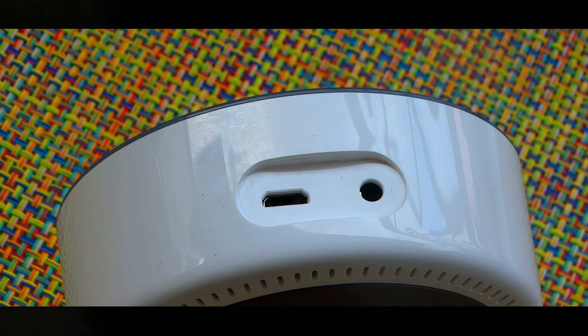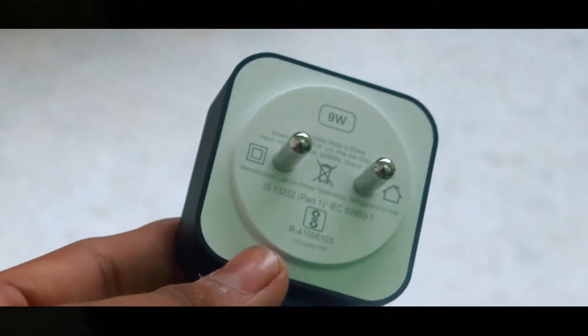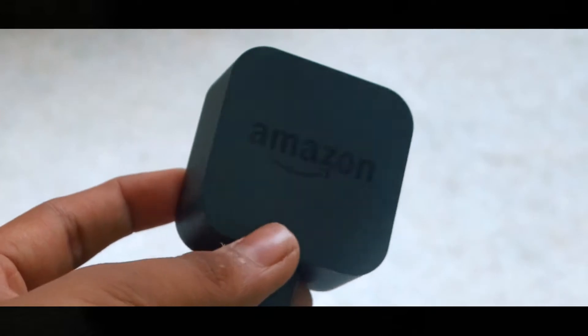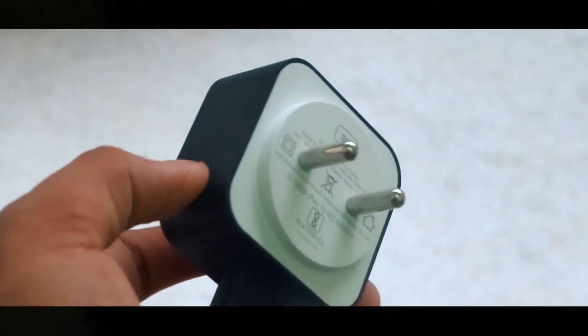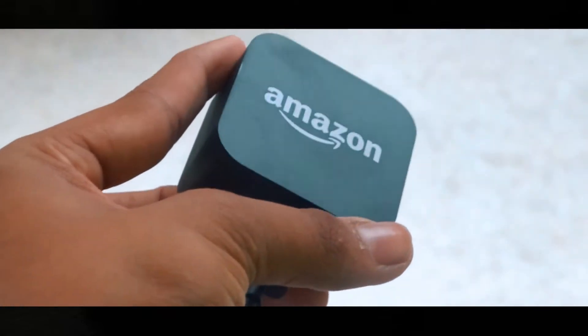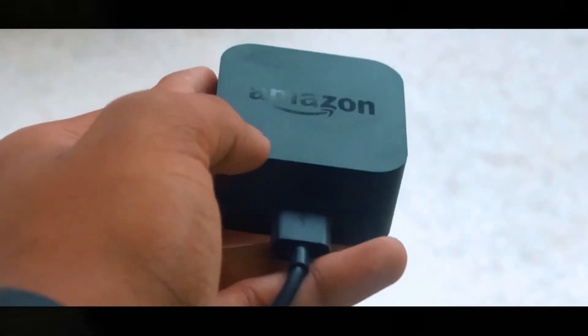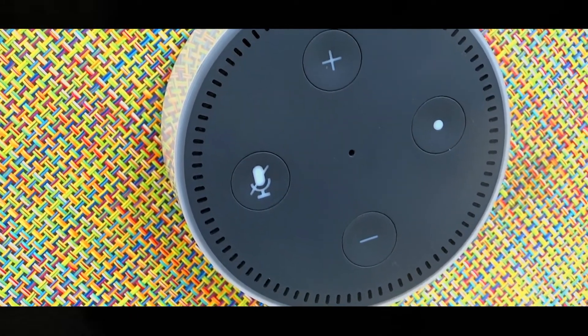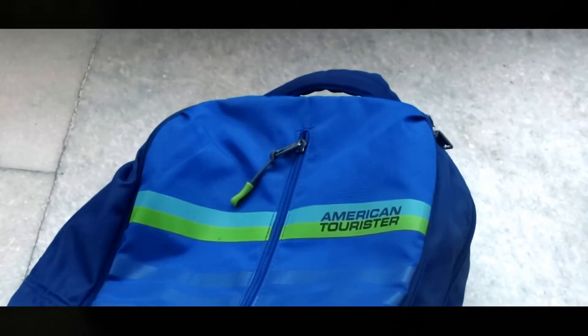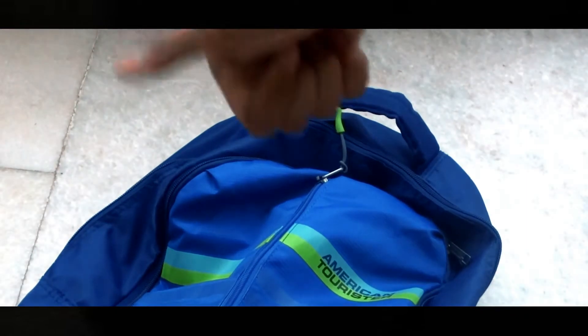The 3.5mm audio jack is great — you can connect any Bluetooth speaker with an aux cable. This comes with a wall charger rated at 9 volts and must always be connected to your wall plug — no batteries, no backup. The only thing it needs wherever you take it is a Wi-Fi connection. It also comes with a bold Amazon logo on top. It's very portable — you can put it in your bag, travel with it, connect to any Wi-Fi, and your Echo Dot will still be the same.